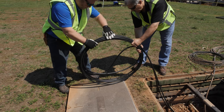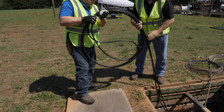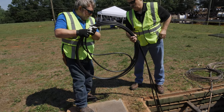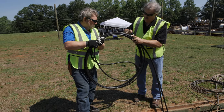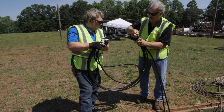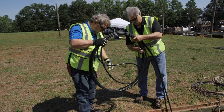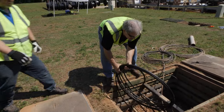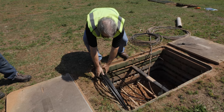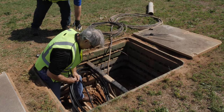Continue to coil the cable until you can drop the coil into the hand hole. During the coiling process, if you can see a twist developing in one of the legs of the coil, you can flip the entire stack of coils in the opposite direction to take the twist out. Once the cable is in the hand hole, you can adjust the diameter by spinning the individual coils to loosen or tighten the coil.